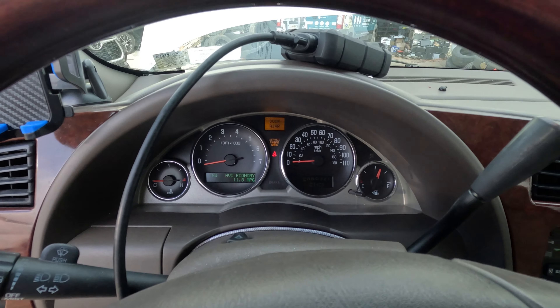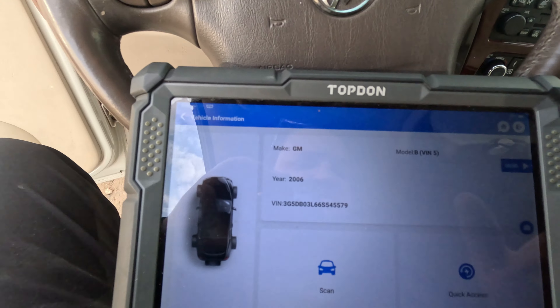The tachometer is not moving at all, so either we're not getting an input or sometimes it just doesn't show. We're going to plug in the scan tool and I want to see if I'm getting an RPM signal.